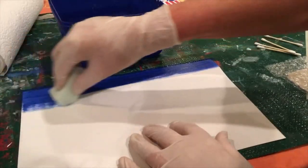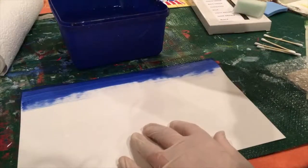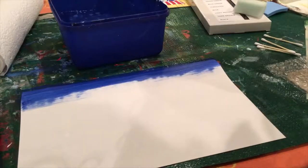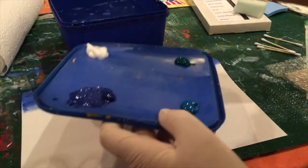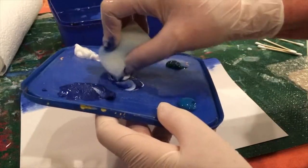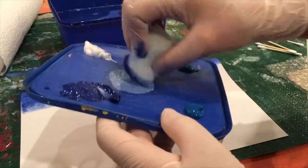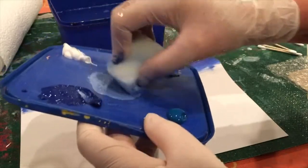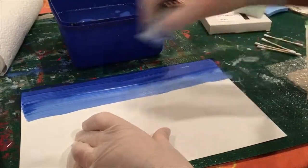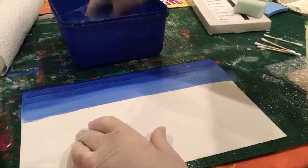If you can't get it nice and even, don't worry — you can come back and do it a little bit later once it's dry, you can paint over the top. We'll also be mixing some of the white with the blue paint. Just take a dab of white onto your sponge and a little bit of the blue, mix it, and then drag that color across underneath the darker blue.